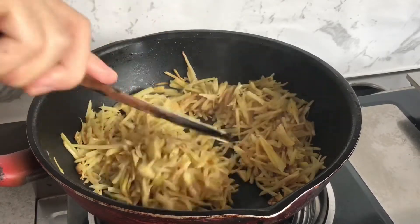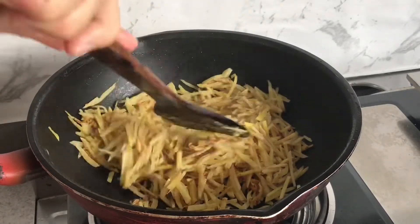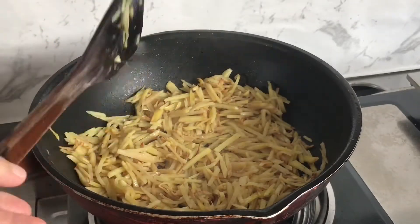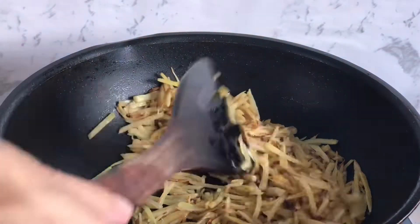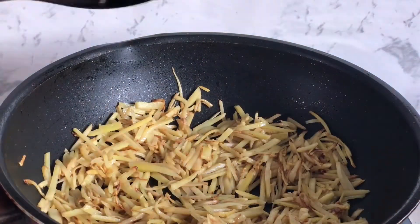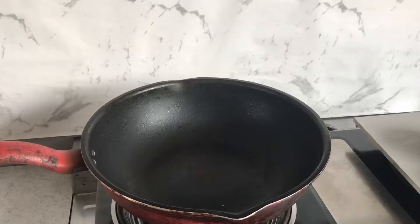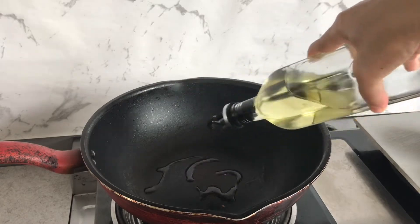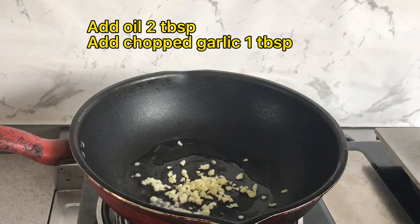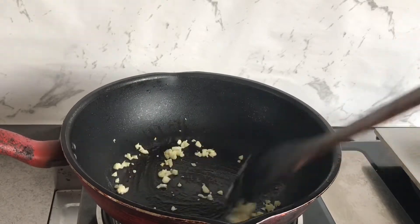You're not gonna see me there. Let's get started. The end is so smooth, so I can cook it. I'm ready to cook it.